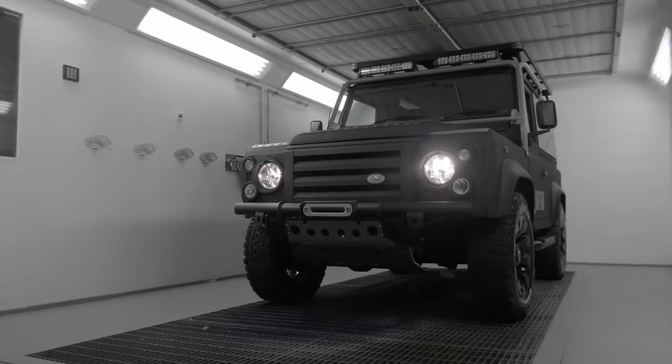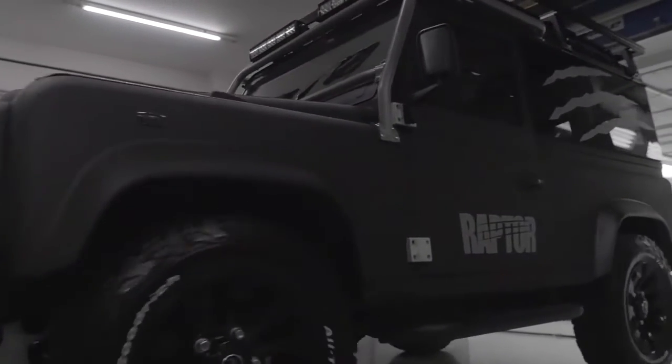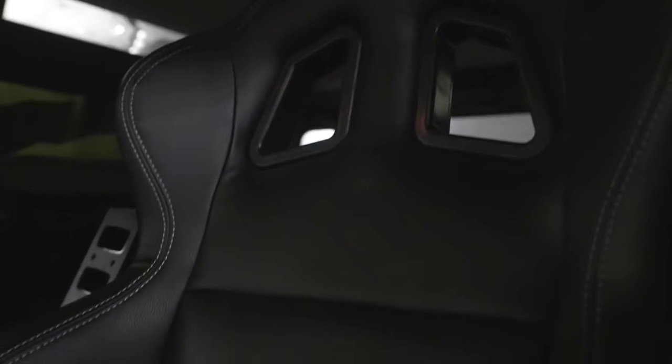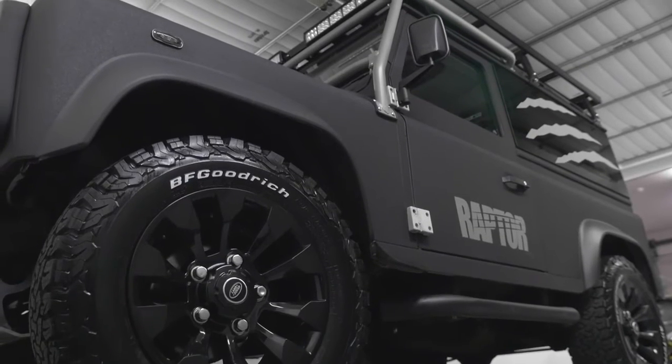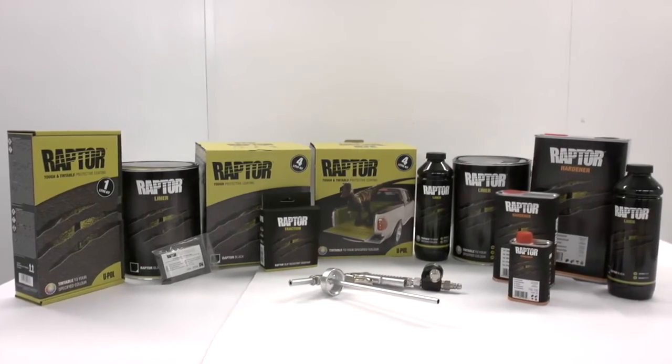Less than a week's work. Mission accomplished. The Raptor Land Rover. With Raptor, U-Pole have developed a tough, easy-to-use versatile product to protect your vehicle, as well as giving you the opportunity to create a cool, awesome finish. When are you going to Raptor your ride?